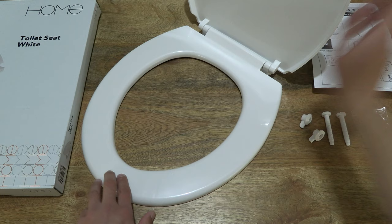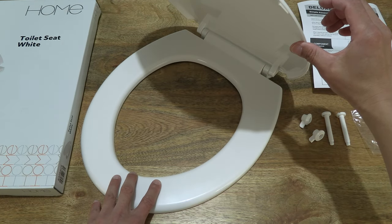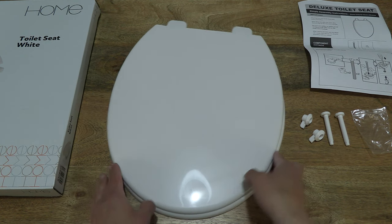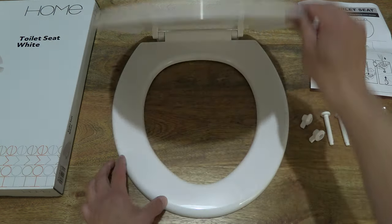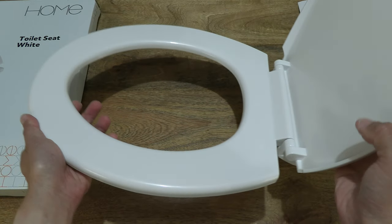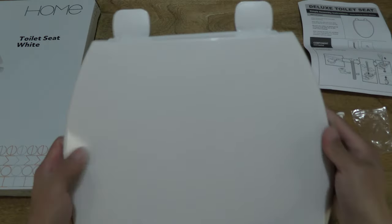Giving you a look at another angle. If we release the lid, of course it does slam shut, as this is just a simple, basic toilet seat with a standard cover.